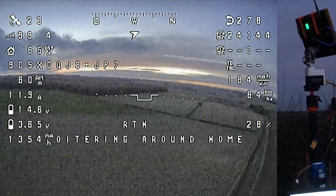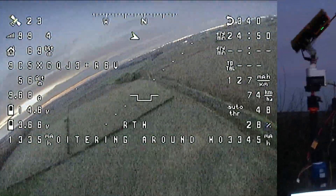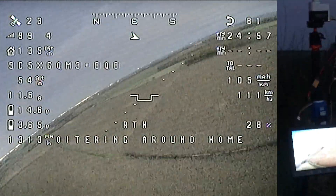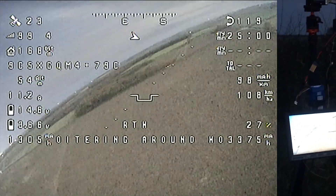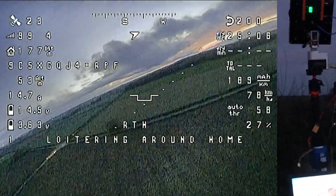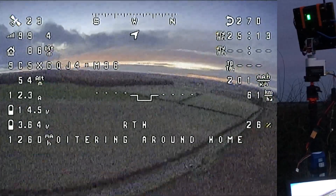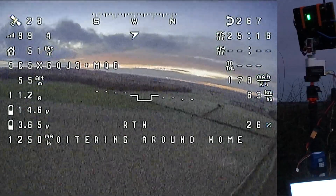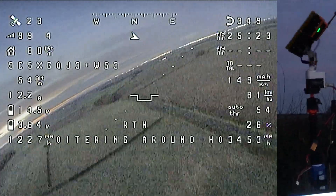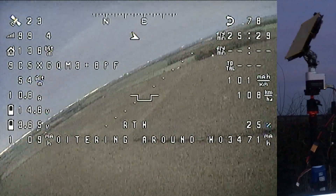Yeah, it's tracking nicely. The picture on the monitor is really good - probably can't see it on this camera phone but really good. That's a nice night time shot. Right, let's get this thing on the ground.